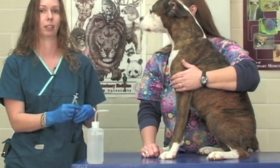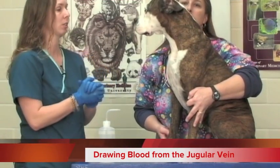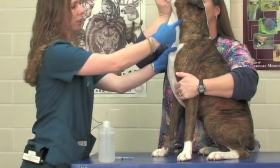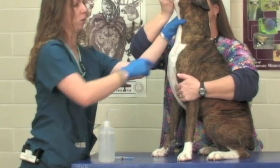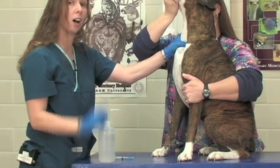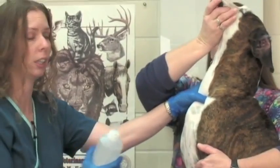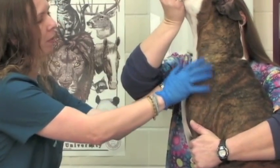That is the basic procedure for any blood draw from any vessel. The same would be true for a back leg — the only difference would be the manner in which we restrain our patient. Now we're going to demonstrate the procedure for drawing blood from a jugular vein. Your restrainer should gently lift the patient's head up. The jugular vein runs from here to the thoracic inlet on the chest. Place your thumb perpendicular to the vein and slide it down into the thoracic inlet, pushing in and up slightly, and the jugular vein will rise so you can palpate it. Use alcohol to lay down the fur for better visualization.